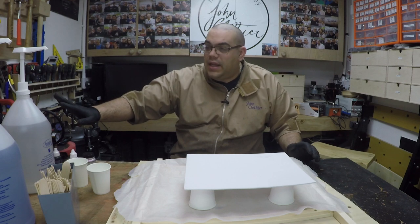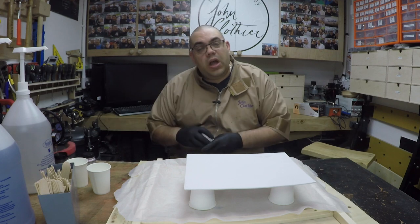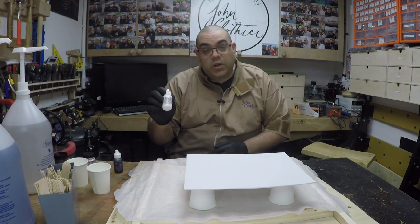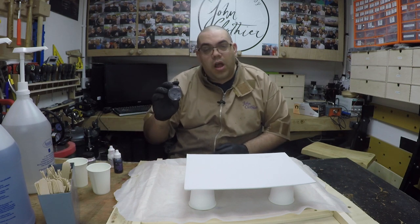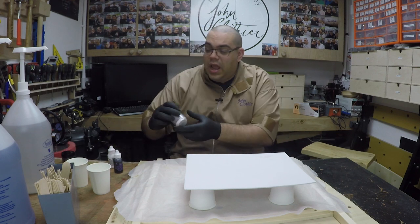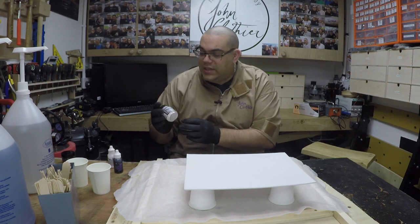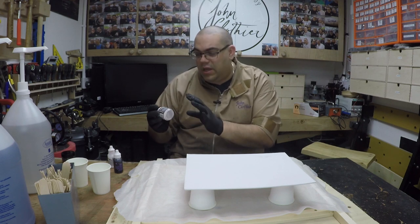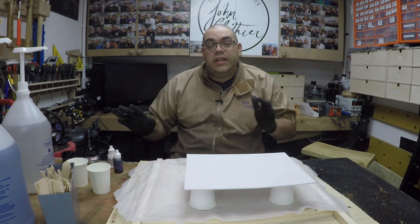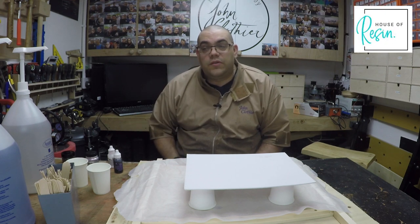I've got a Luminite clear cast here ready to go. I've got a couple of cups and I've got some colors - I thought I might do purple and white. So I've got a Luminite violet dye and the Luminite white dye. I've got some pearlescent metallic black that I'm going to put in with the purple, and I've got this Interference Violet Pearl X powder which is absolutely gorgeous. It's like a white powder but in certain lights it shimmers purple, and I thought I might put that in with the white. All of these products are easily available in the UK - I get all of my things from House of Resin.